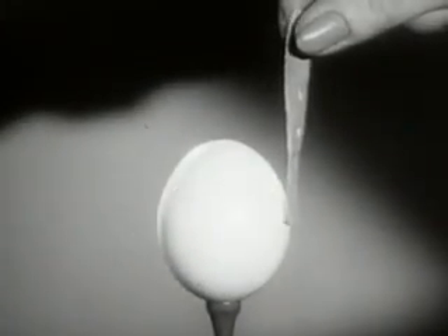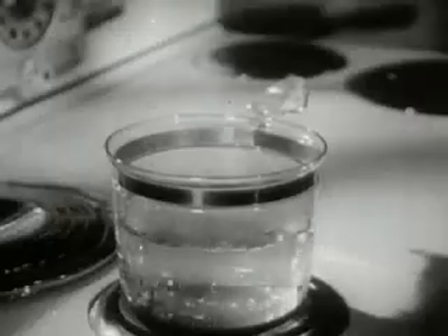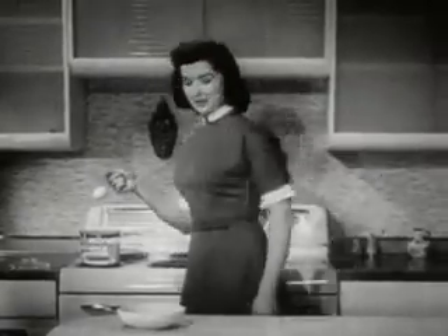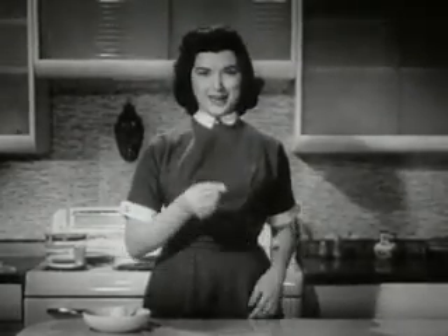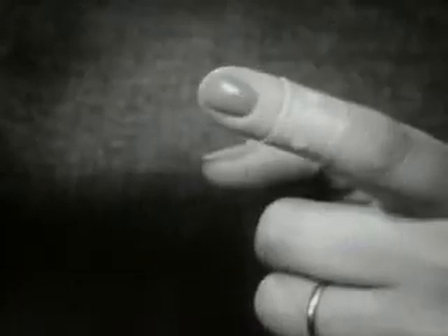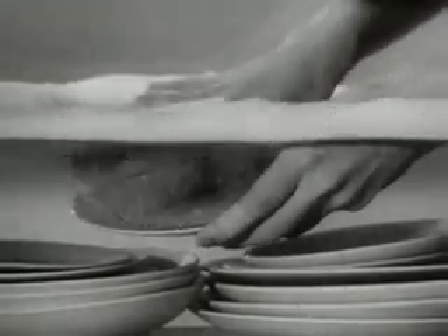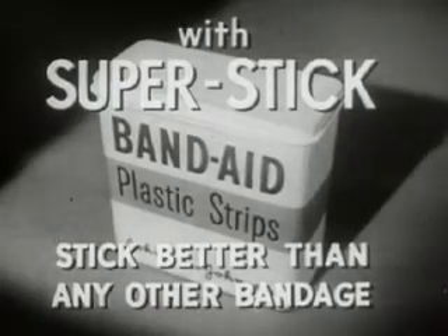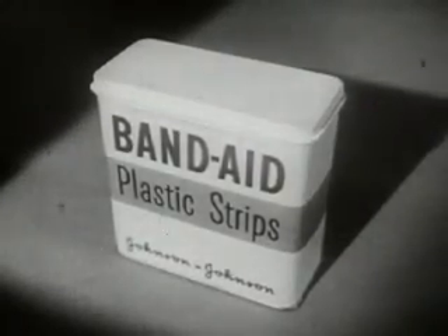Watch it again in slow motion. No pressure yet, and we can lift the egg — even boil it — and the Band-Aid plastic strip never comes loose. Maybe you don't want to boil an egg this way, but you do want the extra protection of Band-Aid plastic strips. They take better care of little cuts and scratches, they stay put — yes, even in hot soapy dishwater. Neat, fresh colored, almost invisible Band-Aid plastic strips with new super stick — stick better than any other bandage — made only by Johnson and Johnson, the most trusted name in surgical dressings. Be sure you get Band-Aid plastic strips.